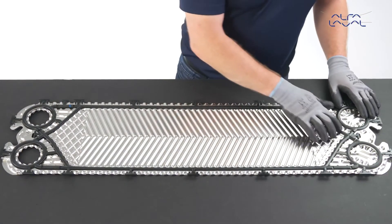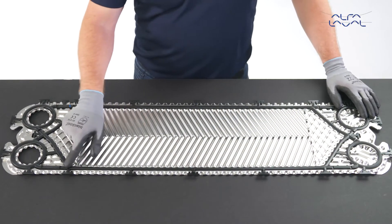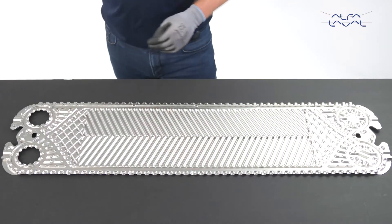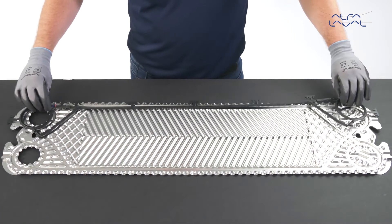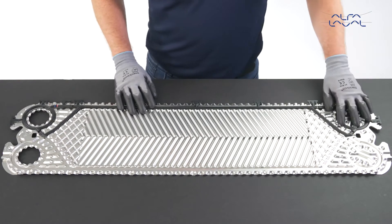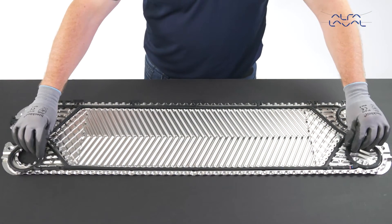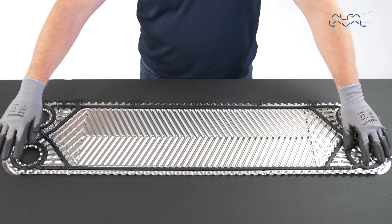There is a designated gasket for End Plate 2 plates. However, if the End Plate 2 gasket is not available, it is possible to make one by using two regular channel plate gaskets. Cut the two channel plate gaskets in half and use the two pieces with complete ring gaskets.